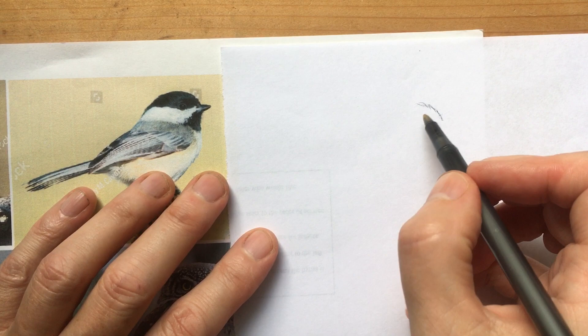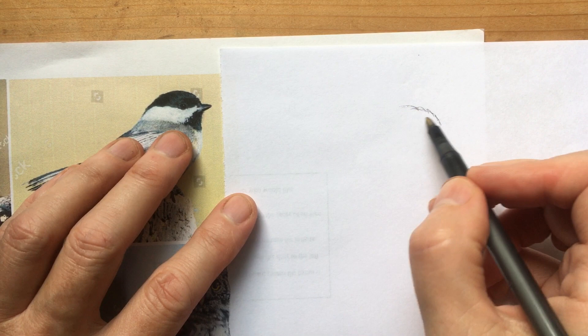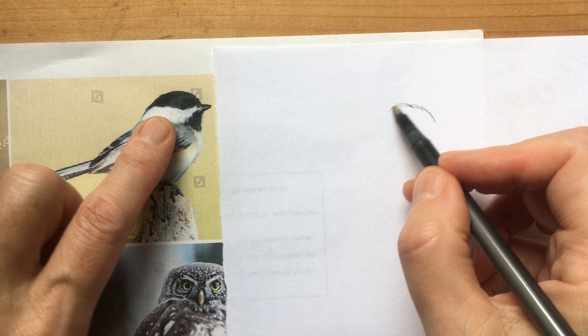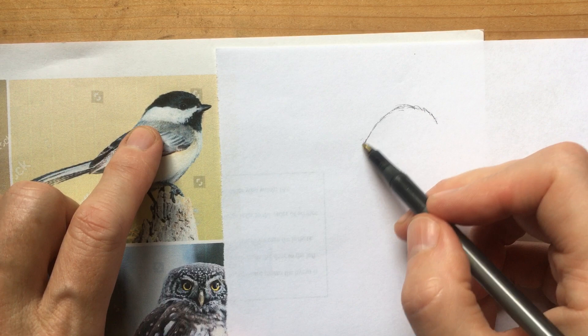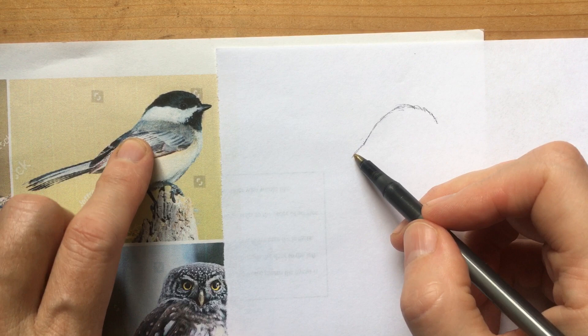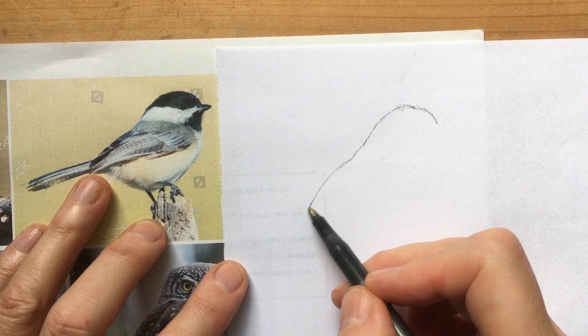It's kind of hard drawing this way — like backward. Everything about drawing is hard. Okay, just keep going to the back of the head. We're at the back of the head — a little bump for his back where those gray feathers come in. Now this is the folded wing, let's get his wing down, stopping about here.